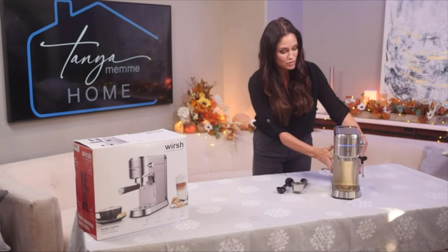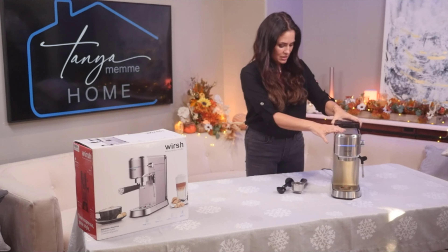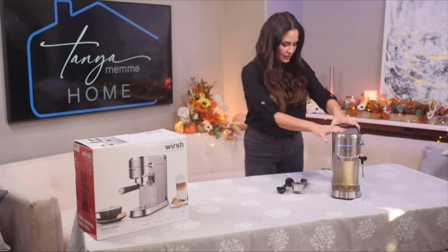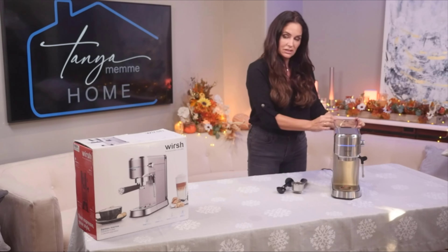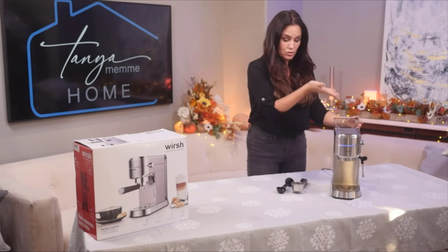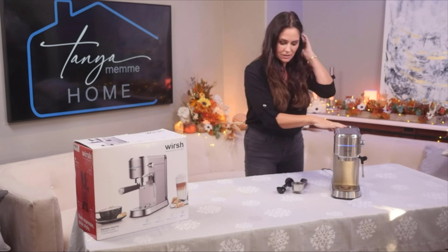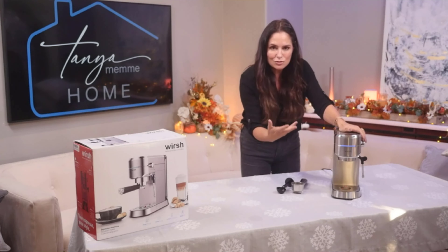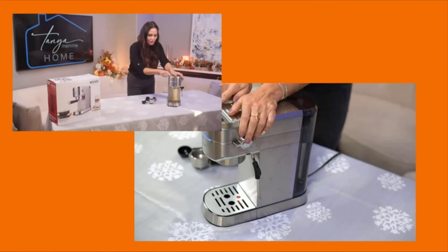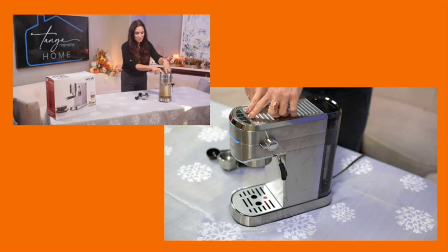I love how it's so streamlined. Here we have the retractable water tank right here — you can easily just fill it up and then click it back in. You can lift up the lid right here just to fill it in, or you can take it off, fill it up, and then put it back onto the machine. And I love the fact that it doesn't have many buttons, so it's not so confusing. You have your on and off button, your single espresso cup, your double espresso cup, and then your steam frothing button.